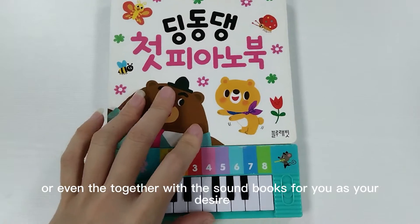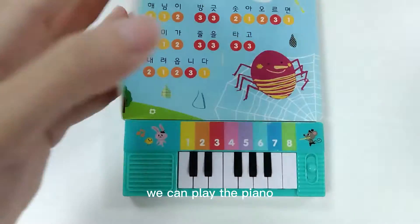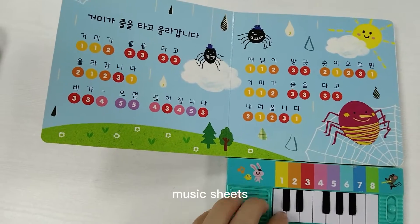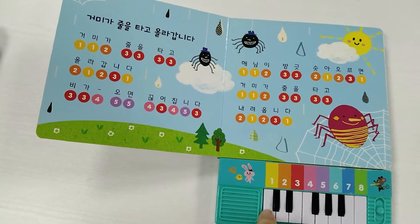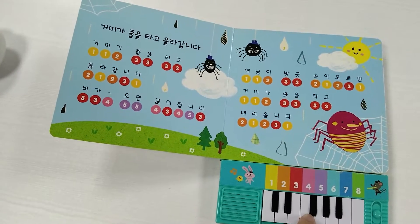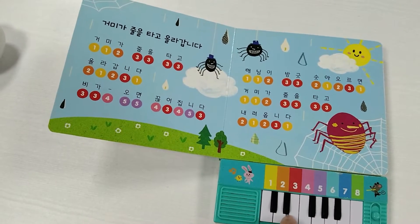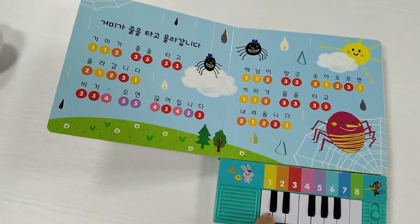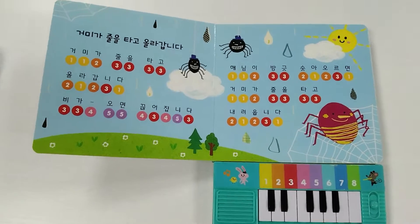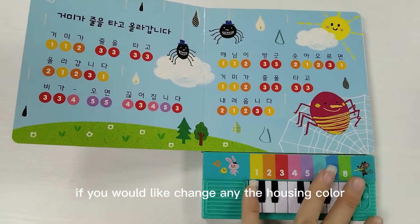We can also provide sound books for you as per your desire. For the sound book, we can play piano music with printing — the music strips. It's very beautiful and very helpful for kids' early education and intelligent development.